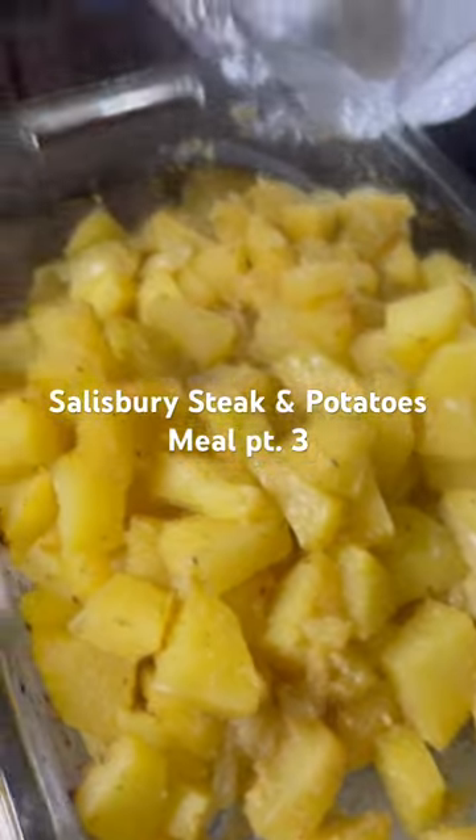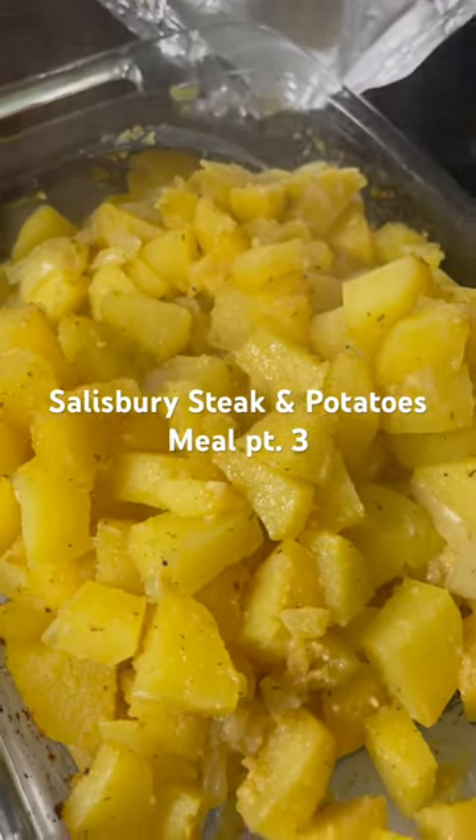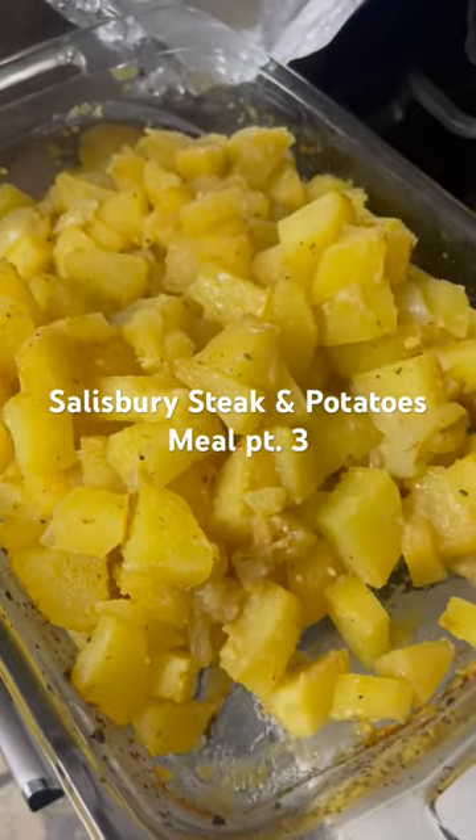Right now the meat is done, it's ready — I can take that off. And as you can see, the potatoes are ready too.